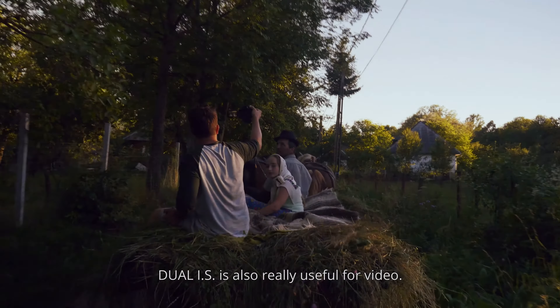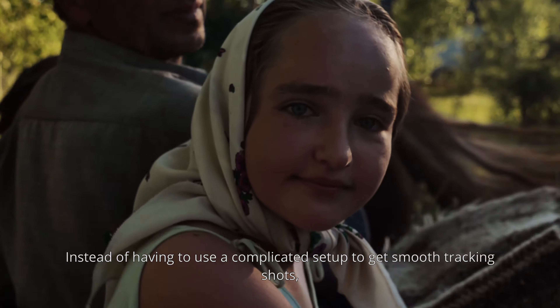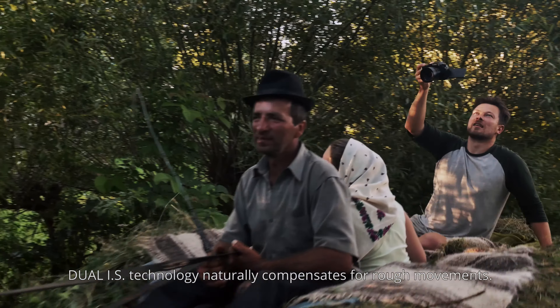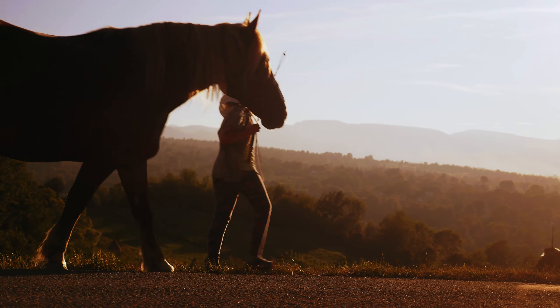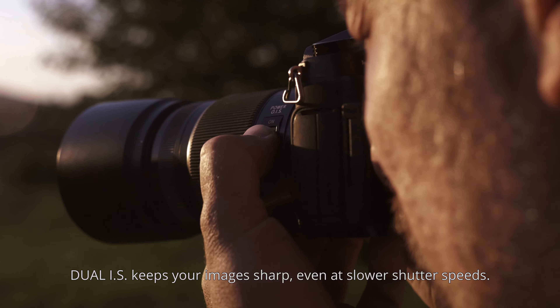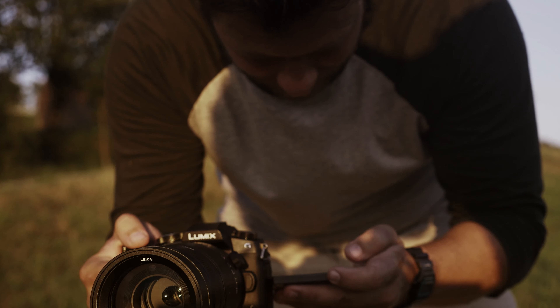Dual IS is also really useful for video. Instead of having to use a complicated setup to get smooth tracking shots, Dual IS technology naturally compensates for rough movements. When shooting handheld in low light, Dual IS keeps your images sharp, even at slower shutter speeds.